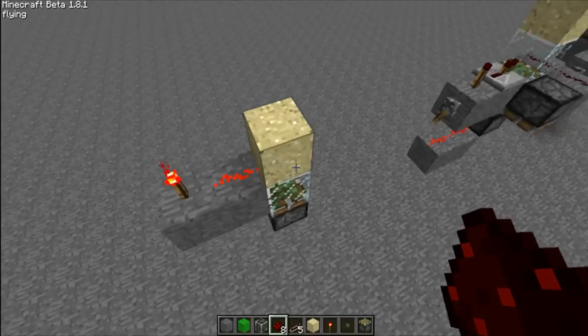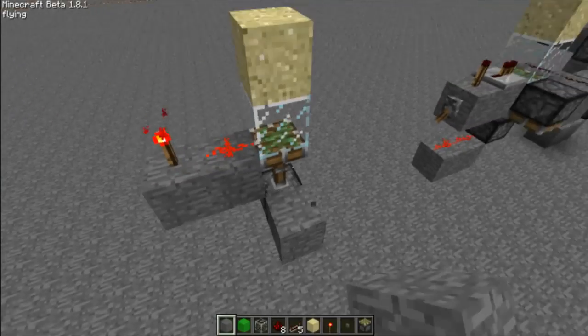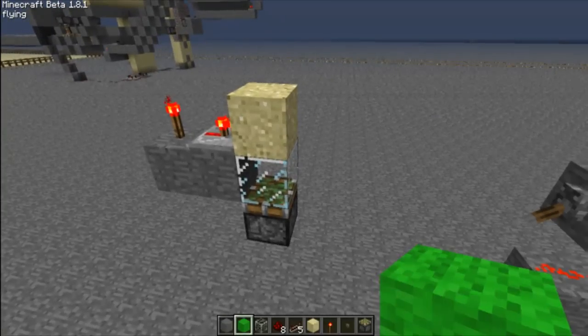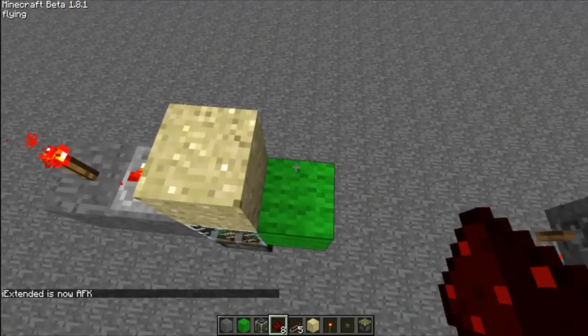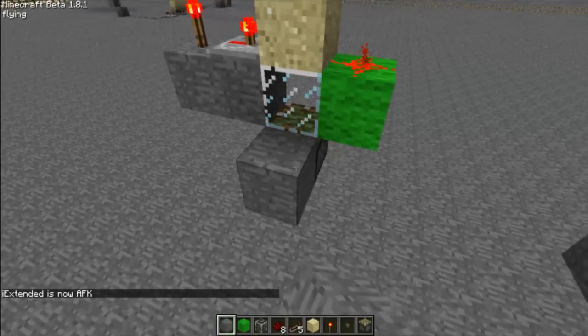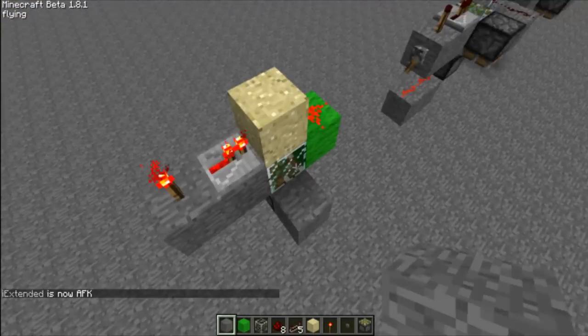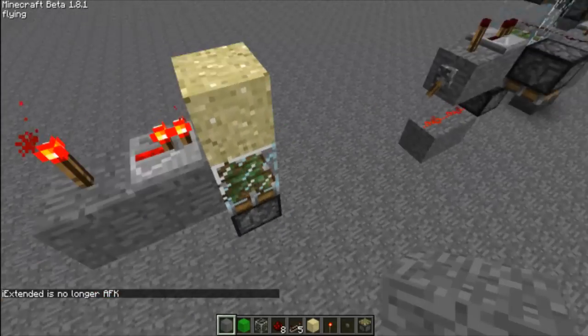If you use redstone, then it will break — it does not work with redstone as you can see right here. So this has to be a redstone repeater. This is where your output would be, about right here. And then it's about 4x3, length being the 4 and height being 3, or 3x3 without the output. So that's pretty good.